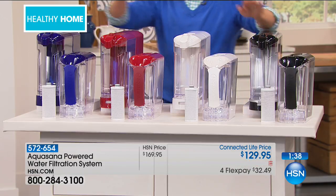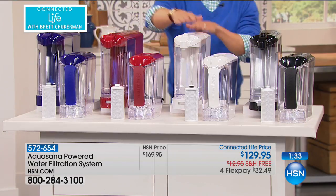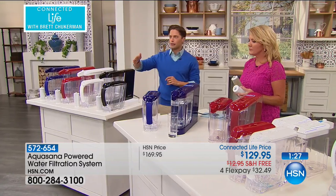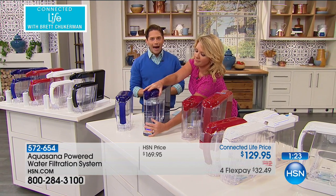We only have about two minutes left. If you want blue, I have five left. If you want red, I have 15 left. If you want white, I have about 50 remaining. The rest are in black. With the calls coming in right now, there's about 200 of these left in stock. It's a powered model — most powered models require professional installation permanently.